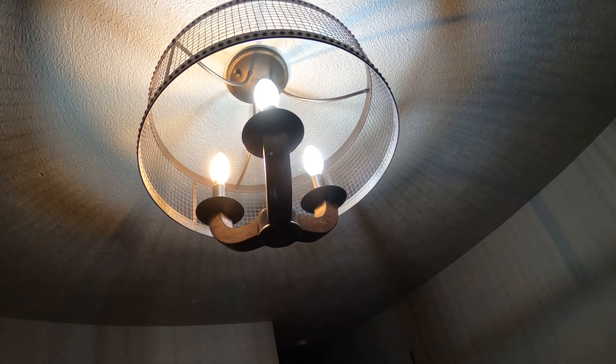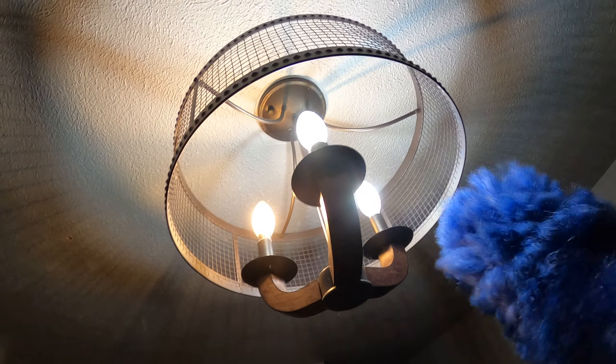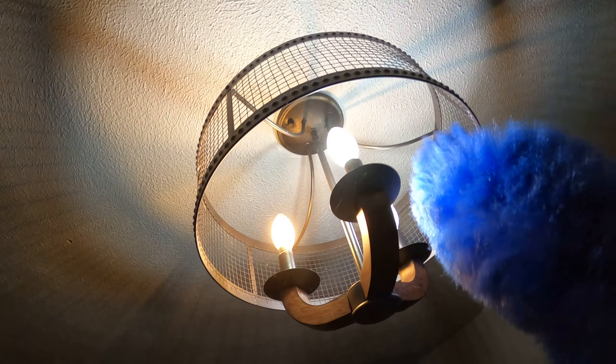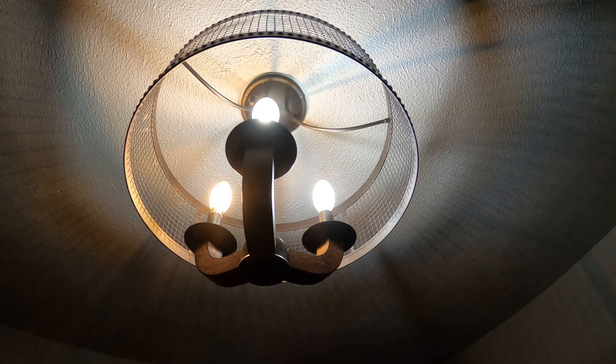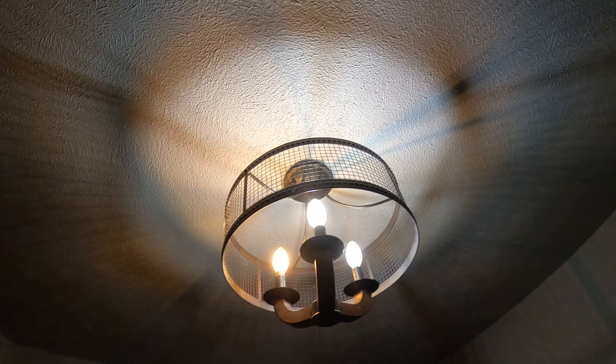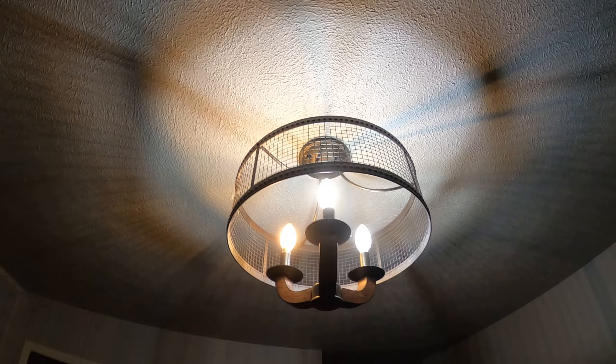It's important to remove the dust off of your light fixtures because if they build up, they do not look nice and they may create breathing or coughing problems. So I have dusted that light fixture.